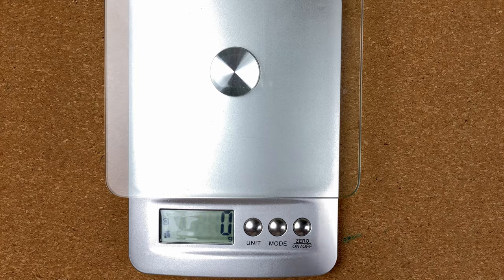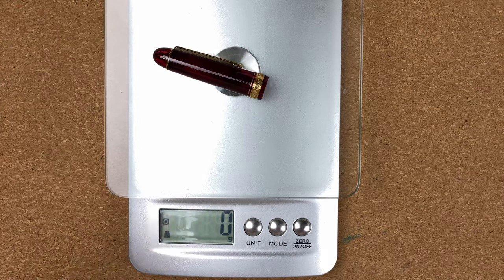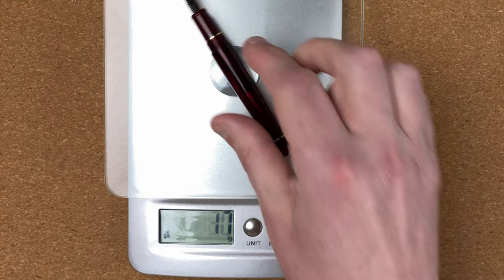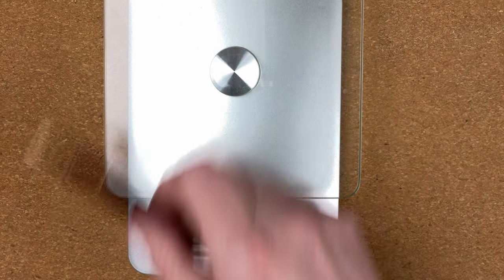Here we've got the scales for weighing. The whole pen is 25g, the cap is 11g, and the body is 14g. Remember, there is a little bit of ink in this pen.